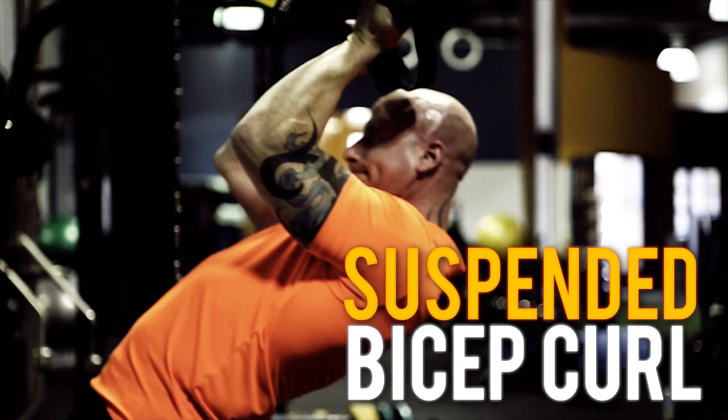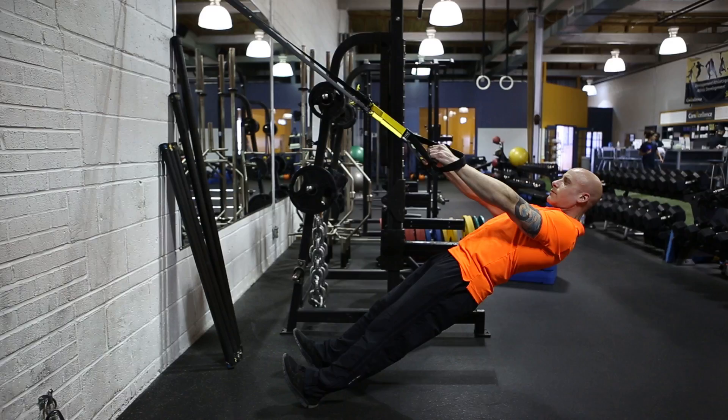First up is the bicep. To do this exercise, we're going to need the TRX. What we're doing today is a suspended bicep curl. You're going to grab the TRX, put yourself in a 45 degree angle, leaning back. The closer your feet are to the wall, the more difficult the exercise.